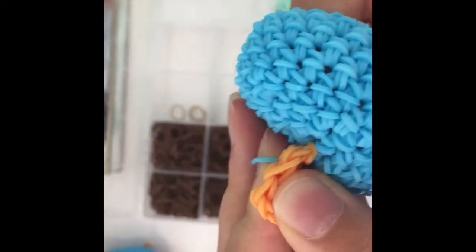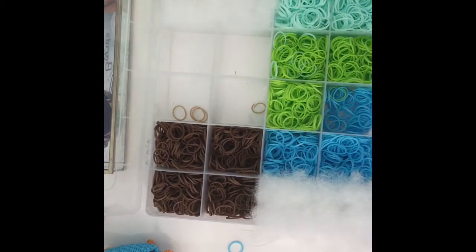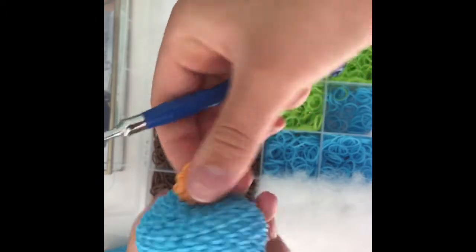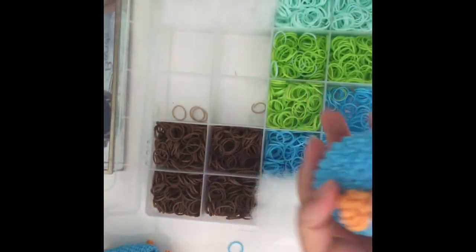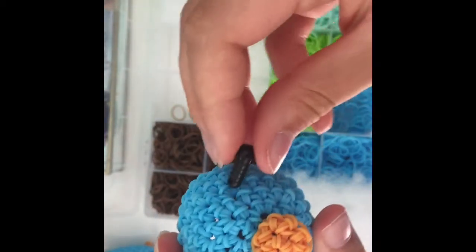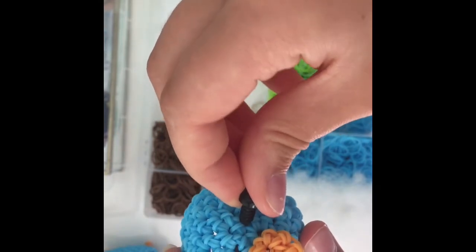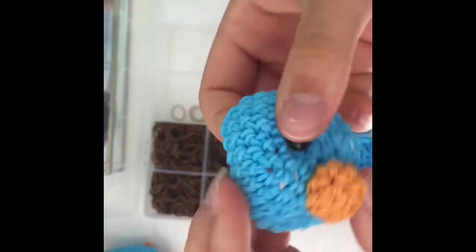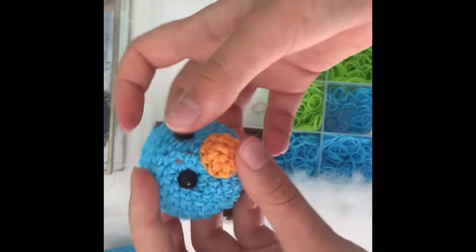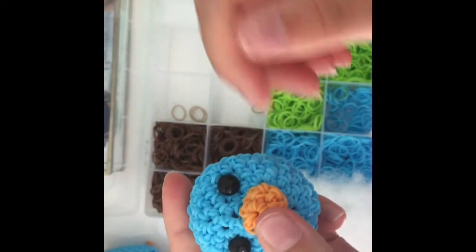Pull it through everything that your hook is on, go out, go underneath your bill — actually not underneath — go back in that hole, grab the other side, pull it through, and slip knot it. That should hold your bill up a little bit and it'll be on the inside. Now you're gonna place your safety eyes — this is very simple if you've ever done it before. All you have to do is take your safety eye, find a place that you think will look good, and place your eyes. Come back to me once you've finished this part.